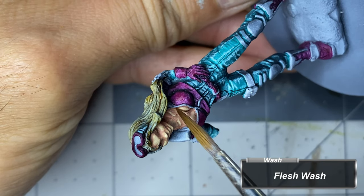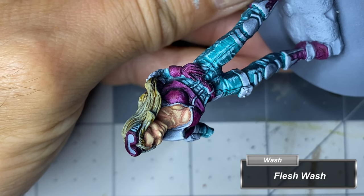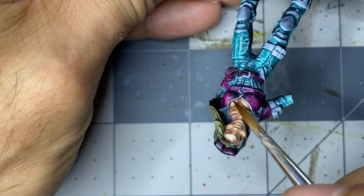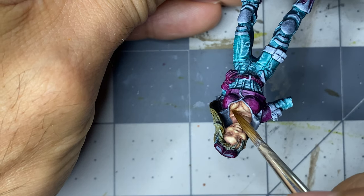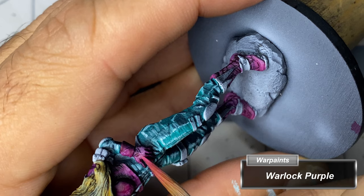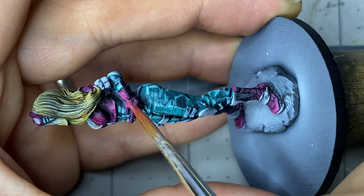I wasn't happy with the flesh, so I added some flesh wash, and then ended up glazing Amber Skin and Dorado Skin back and forth until I was happy with the result. With the flesh finished, I move to the boots, belts, goggles, gloves, and jacket, and apply a highlight of Warlock Purple.